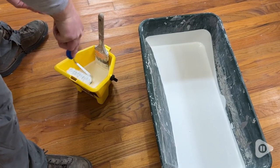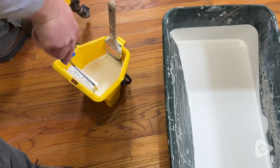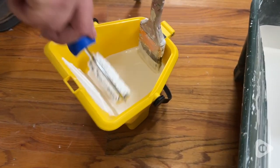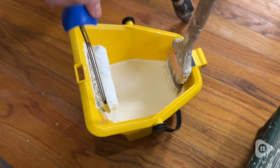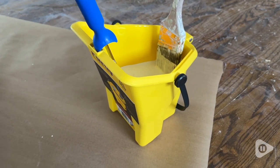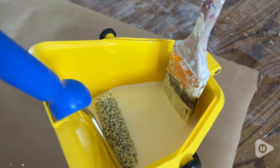This little pail from Purdy is the perfect helper for your next painting project. It allows you to take some of the paint out of the larger bucket and work elsewhere without having to carry around the large paint bucket with you. Or if you've got multiple people working at the same time,